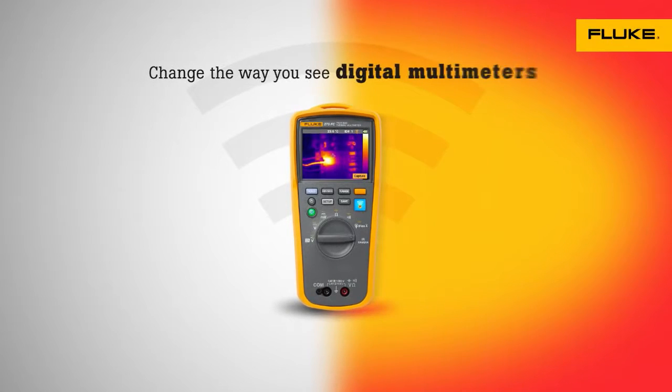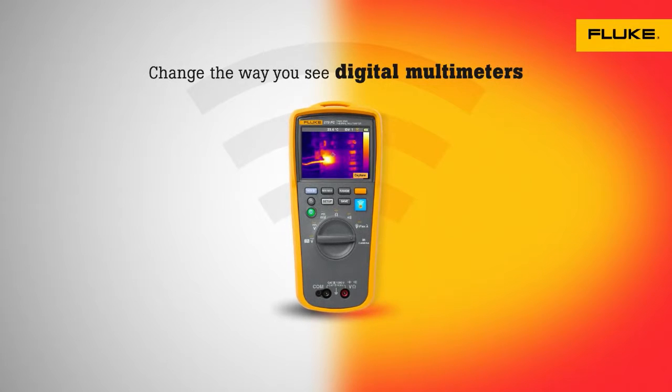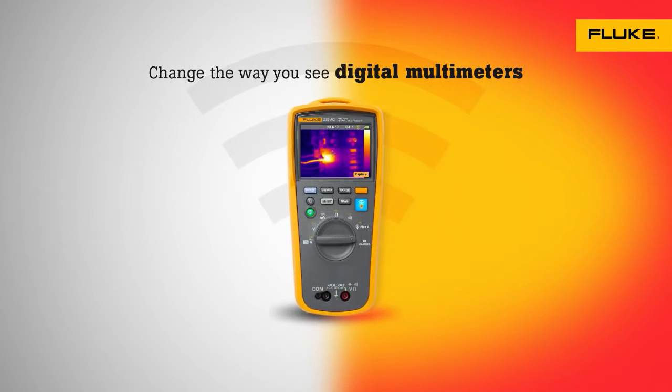The Fluke 279 FC thermal multimeter. Change the way you see digital multimeters.